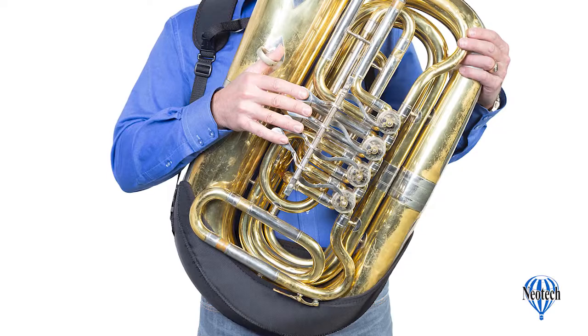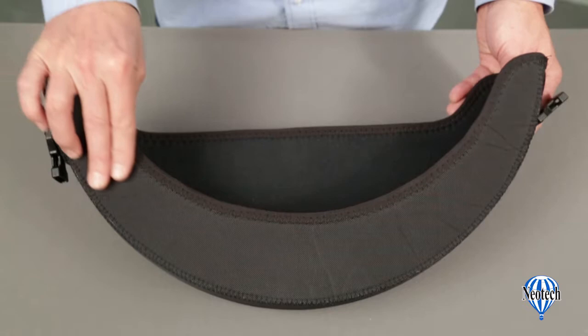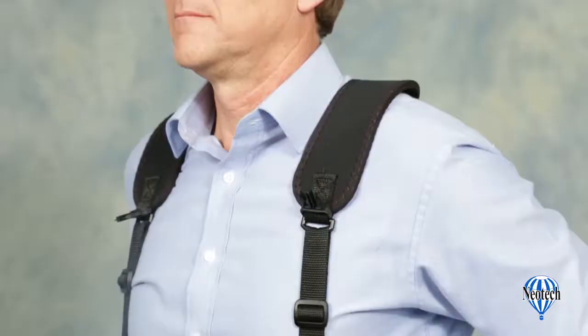Neotec's Holster Harness tuba version is a simple-to-use harness for playing the tuba while seated, standing, or marching. The holster section is made of durable ballistic nylon for strength, lined with a soft fabric interior to protect your instrument's finish.